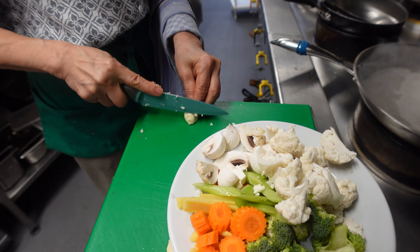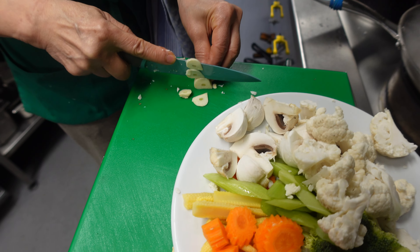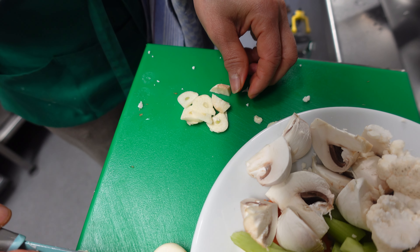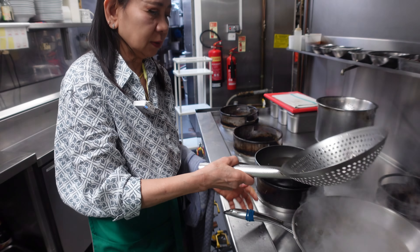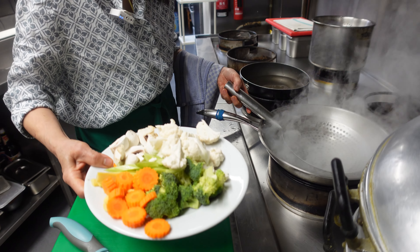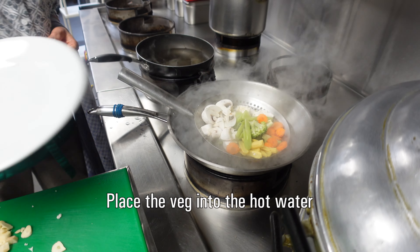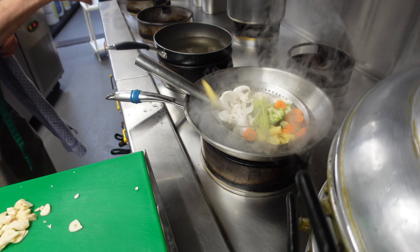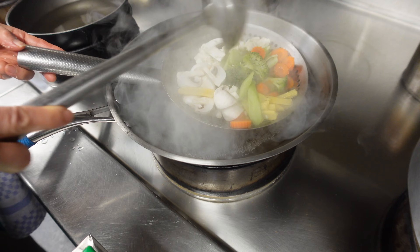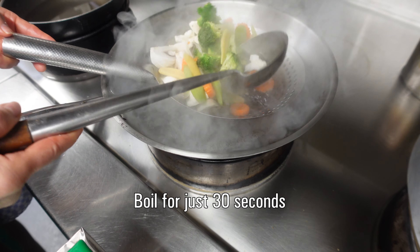And then you crush the garlic or slice it. This is hot water and this is cold water. I throw the vegetables into the hot water and boil for half a minute — 30 seconds.